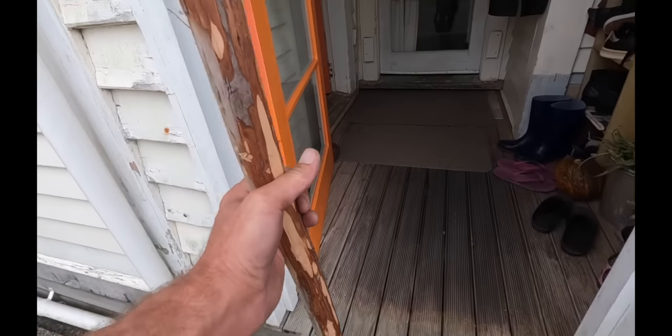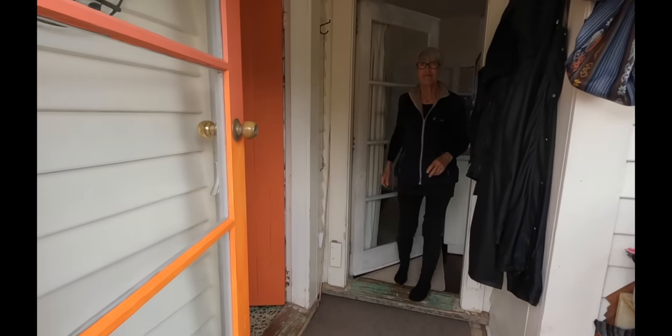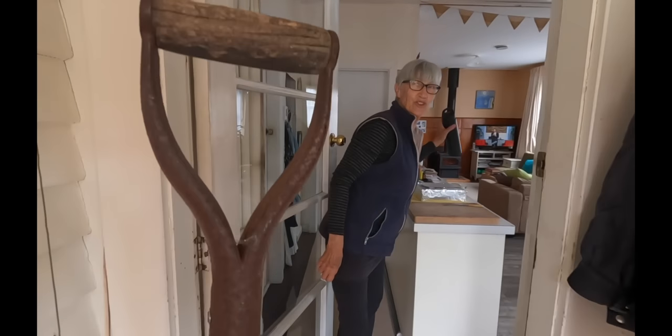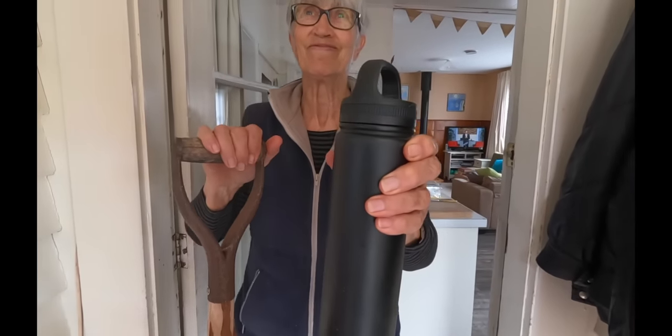Hey, grandma's got a new burial shovel! Here's your shovel. Thank you. I'll give you a swap — trade. Thank you. Very nice. That's grandma. I don't know if you've met grandma, but anyway, that's grandma.